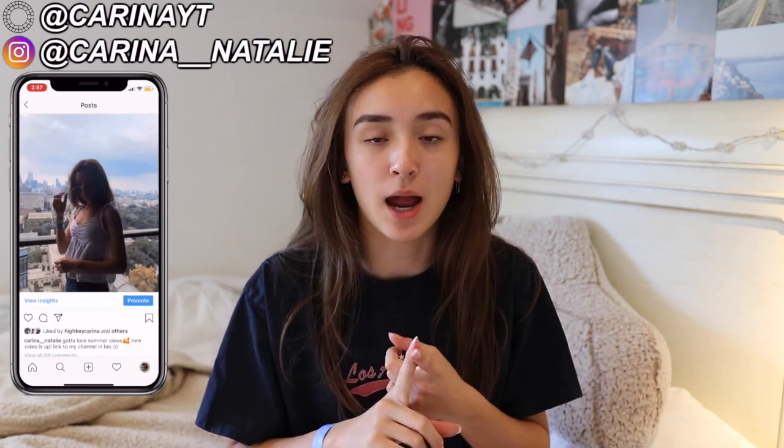Before I get started, make sure you subscribe down below if you haven't already, turn on the notification bell, give the video a thumbs up, and comment all your video recommendations. Also go follow my Instagram and my VSCO if you want to see my pictures. So without further ado, let's get started.